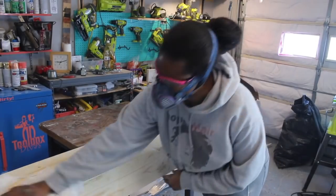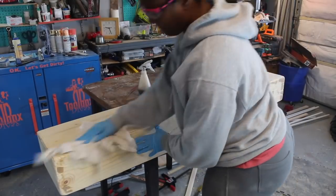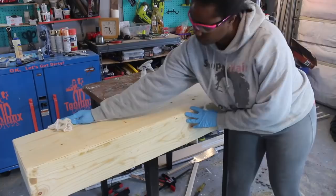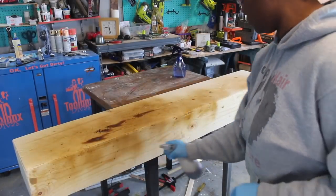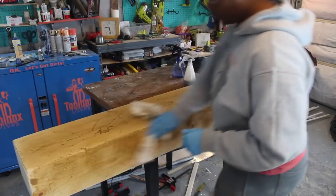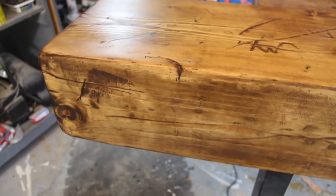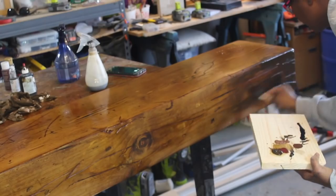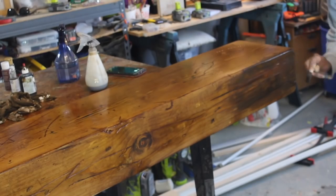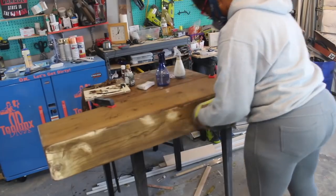I then wiped off any excess dust and applied water to raise the grain before applying some wood dye. The process of finishing this mantle is really up to personal preference. I went after it several times — coating it with dye, sanding it down, reapplying dye, and then using different shades of brown acrylic paint, went into the crevices and corners, then sanded that down and applied more dye.